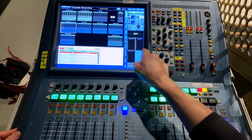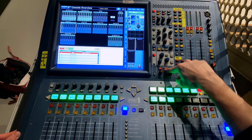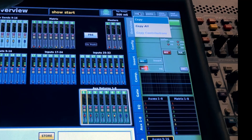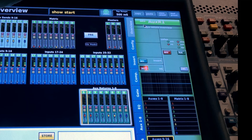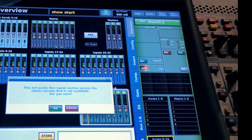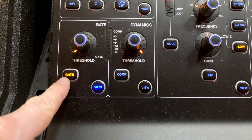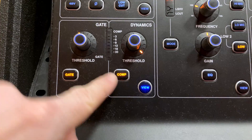Now that channel 1 is ready — with EQ, compression, and routing to a master bus — we're going to copy it to all the other input channels. Go to the top right of the channel strip section and right-click Copy, then click Copy All. Right-click Paste, then click Paste to All. The mixer is going to complain and warn you that you'll erase all settings — this is our show file, so confirm and do it. Now all input channels are ready to go. The EQ will work, compression dial will give compression, the gate will give gating — no need to fiddle with turning things on each time.